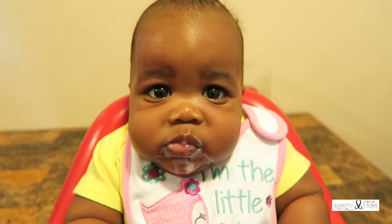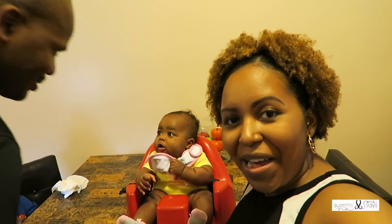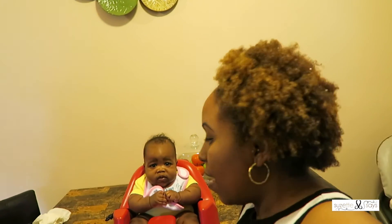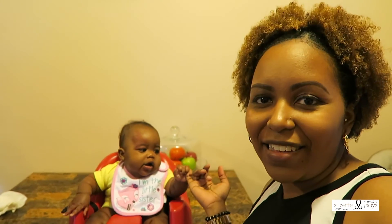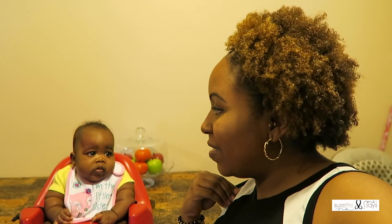All right guys, so there you have it — those are my breast milk popsicles. If you try it, let me know how it worked out for you and your kiddies, and let me know if you add some delicious fruit to it. I'm definitely going to do that for Carter, since this is clearly still a fan favorite for him — I'm going to add some strawberries and blueberries to his. I just have to continue introducing it to baby girl, since it's something new for her. Give this video a thumbs up, let me know what you thought, and if you'd like to see more DIY mommy things that I do, I will see you guys in the next video — bye!